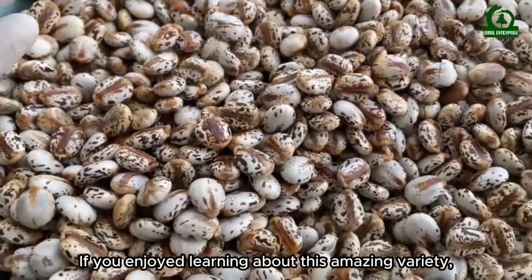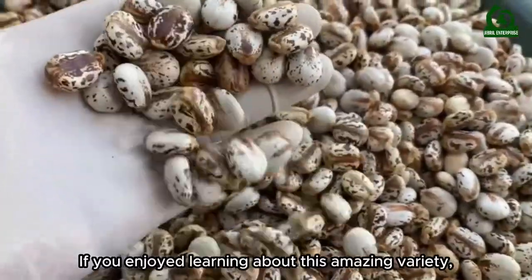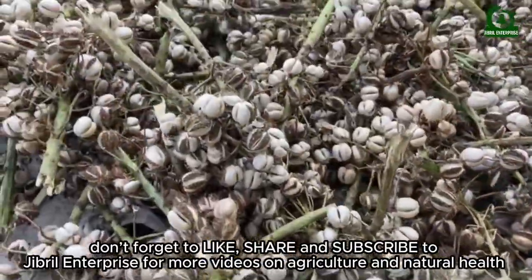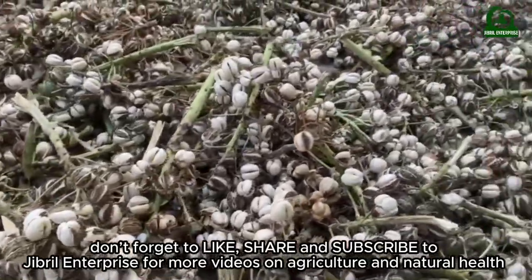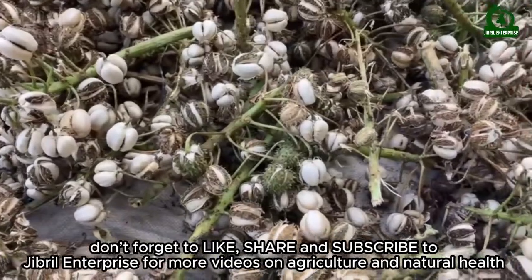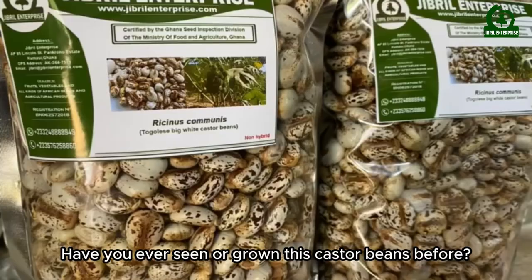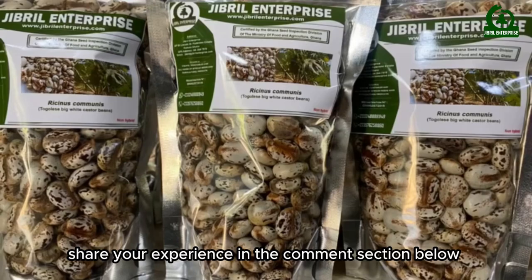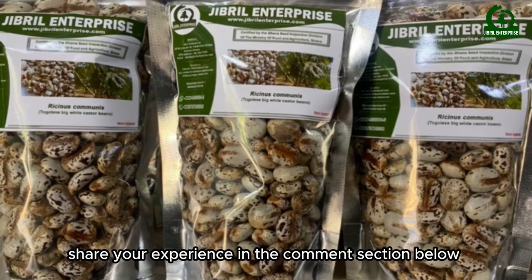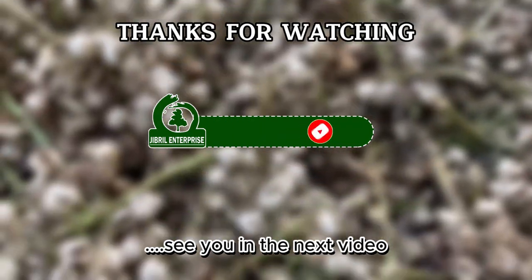If you enjoyed learning about this amazing variety, don't forget to like, share, and subscribe to Gibrell Enterprise for more videos on agriculture and natural health. Have you ever seen or grown these castor beans before? Share your experience in the comment section below. Thanks for watching, and see you in the next video!